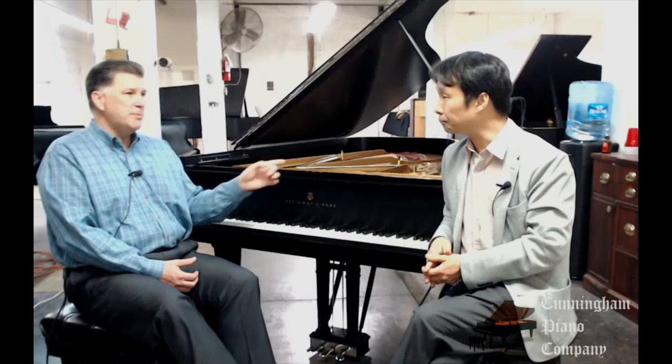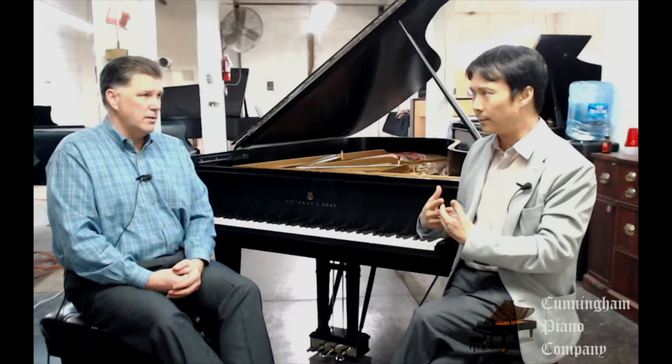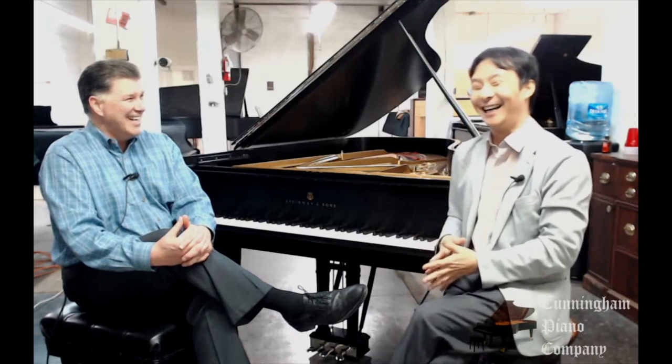One thing to keep in mind — this piano was rebuilt three years ago, but not by us. A gentleman who lives in Boulder, Colorado purchased his piano from a website. He saw a video, he saw pictures, and thought it looked great and the price was reasonable. He bought it and had it delivered. Right away he knew something wasn't right, and within a few months he realized the piano wasn't really holding a tuning. It didn't feel the way he thought it should, and in person the look of it wasn't all that great.